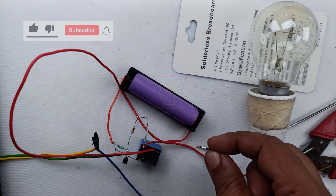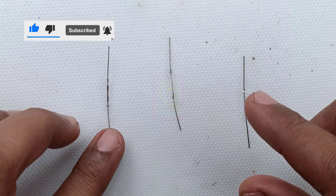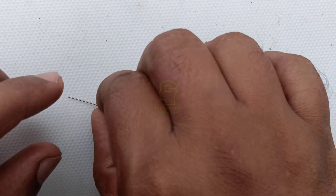Hi all, welcome to the new episode of TechInsert. This is an information video and it's very interesting. Let me introduce you to this glass tube component.